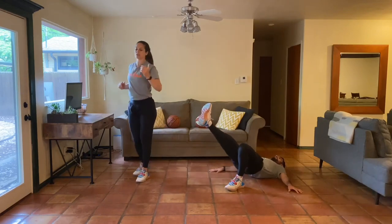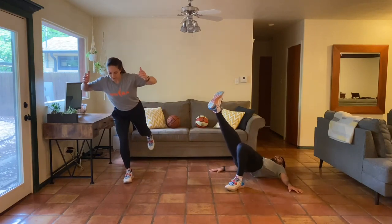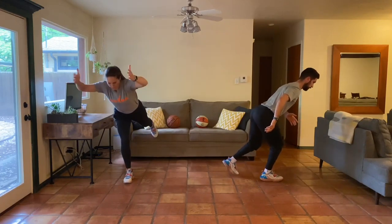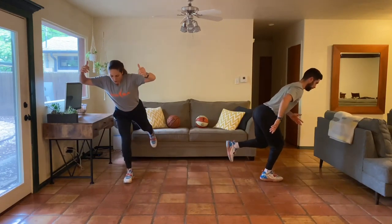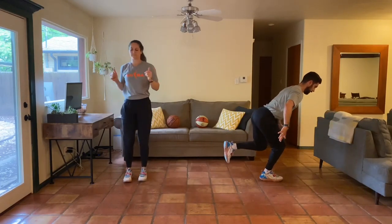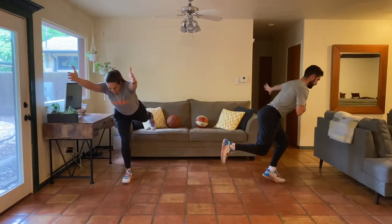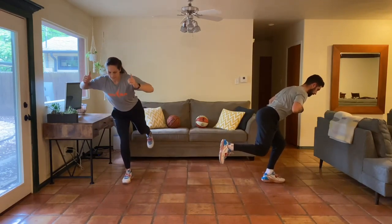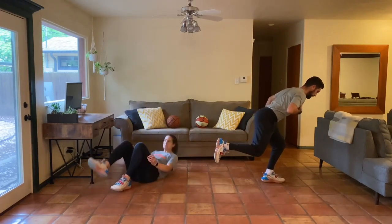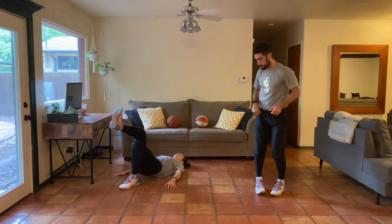Continue to breathe, continue to move. If you need some water or a little breather, that's okay. Otherwise if you're feeling good, let's pick up the pace a little bit to finish it out. This one is so much more challenging than what it looks like - really trying to keep that same knee angle, same hip angle, just coming up to the ball of our foot.